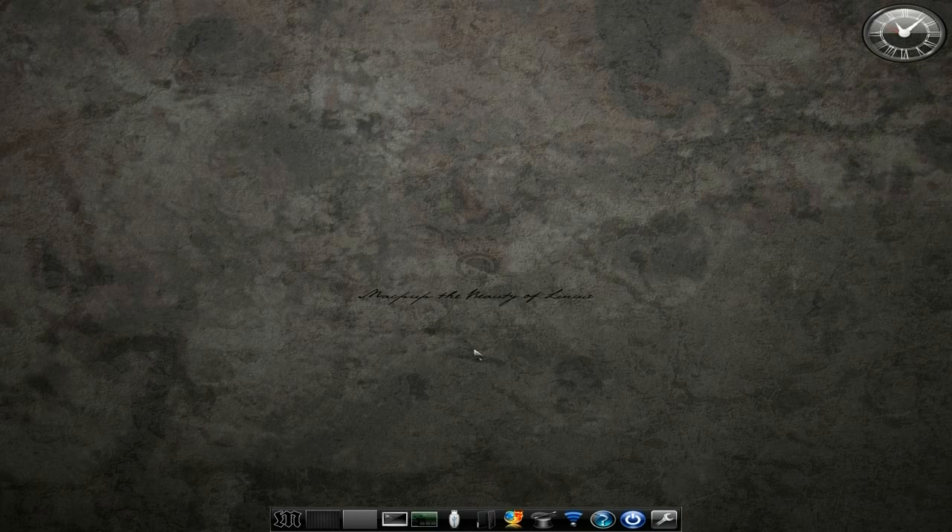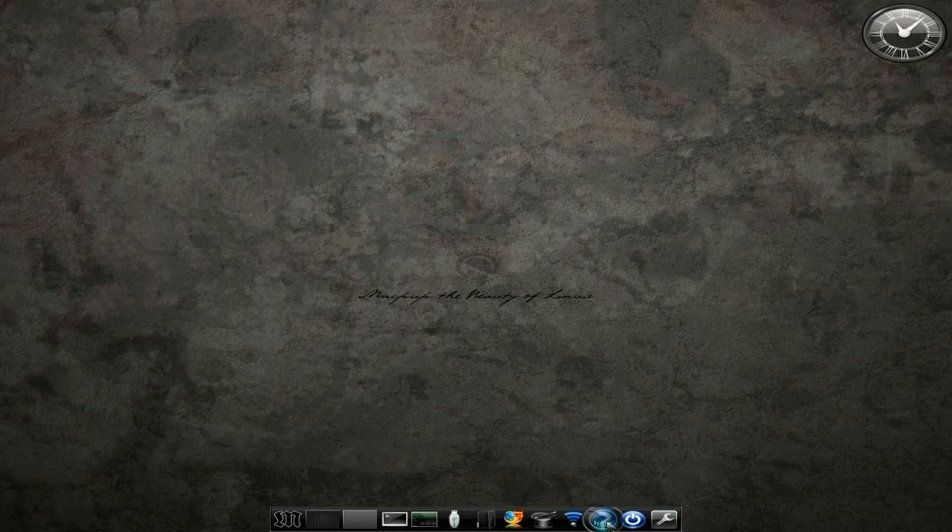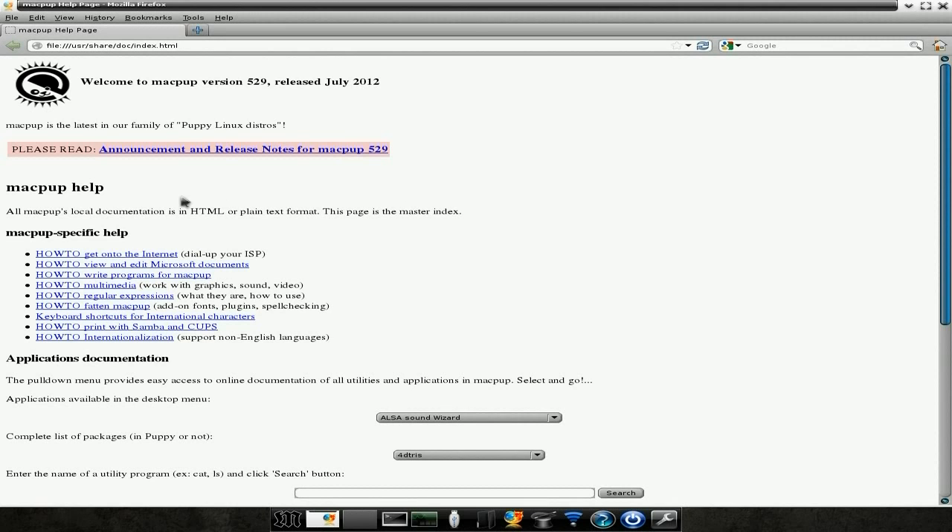I've had no crashes, no problems with it whatsoever. Over here we've got our shutdown menu. We'll get our help page — that's nice, tells you all about it. It was supposed to be released a little bit earlier, but we're only a few days late, so don't worry about it.